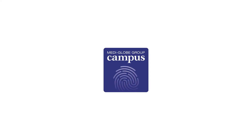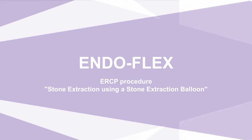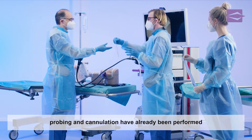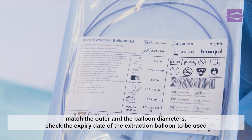MediGlobe campus education and training for physicians assistants and medical device consultants: endoscopic retrograde cholangiopancreatography, discipline stone extraction using a stone extraction balloon. After the sphincterotomy has been performed, a suitable extraction balloon is handed to the assistant.